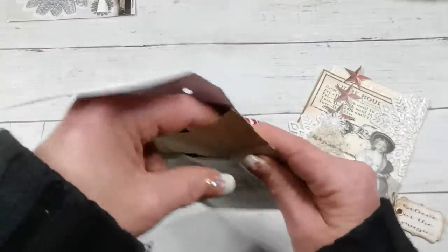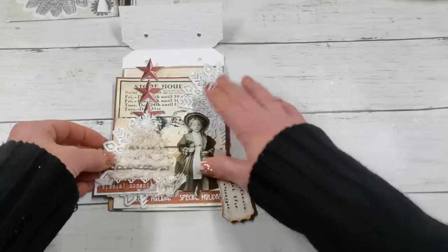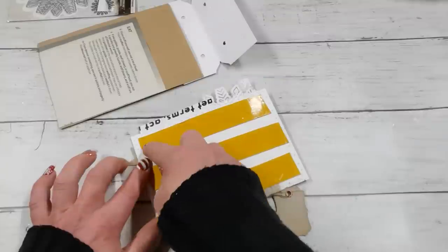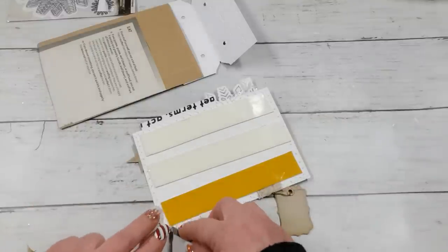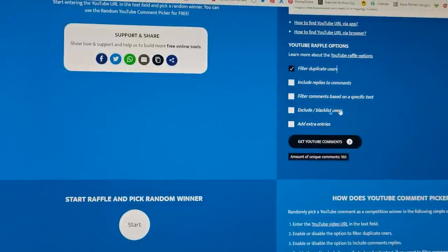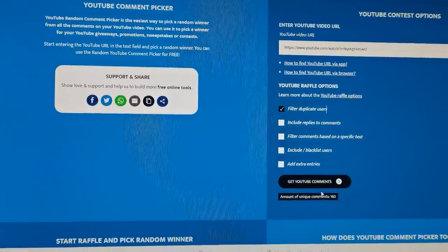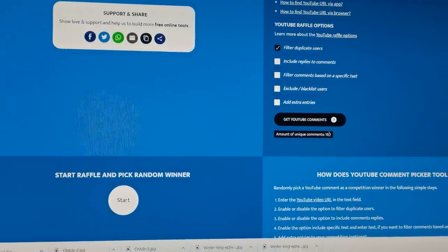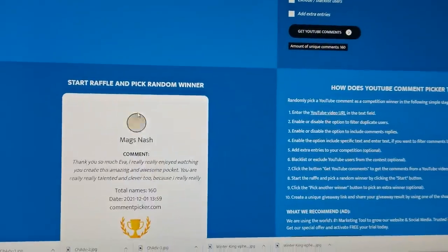My back is ready, so now I can place my decoration on it. I'm going to use double-sided tape. While that takes time, let me announce the winner from the previous video — I've copied the address of that video and there are 160 comments. I click Start and it will choose the winner.